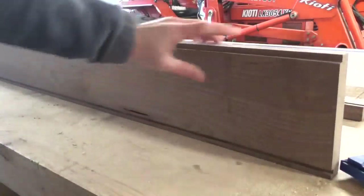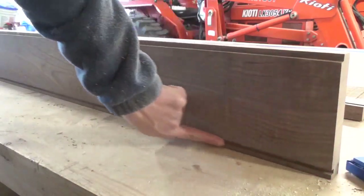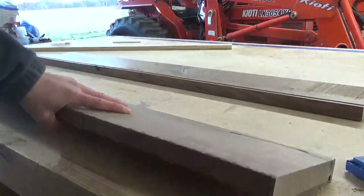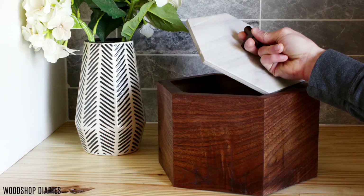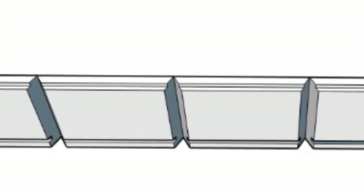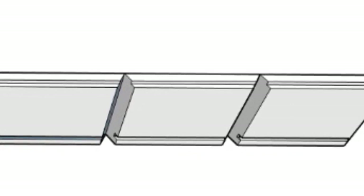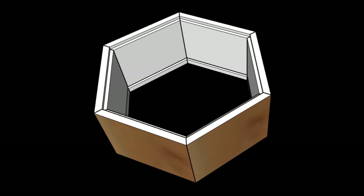Once the dados were cut for the top lip and the bottom insert, it was time to start cutting the pieces for the box. I built two of these boxes, one rectangle and one hexagon. I'm showing the hexagon in this portion of the video, but the rectangle box was created very similarly. To create a continuous grain box, basically you're just cutting pieces from the bottom of a board like shown in this diagram so that it will fold up and the wood grain wraps around the box.